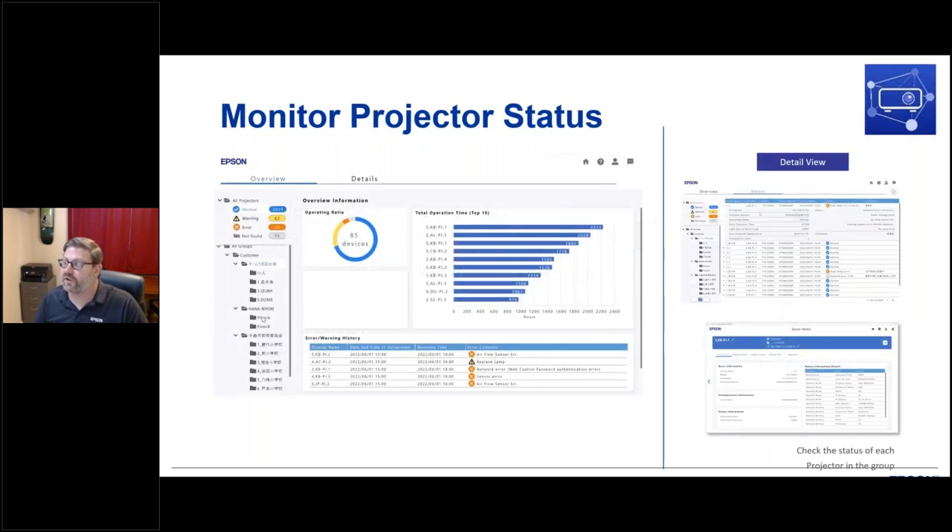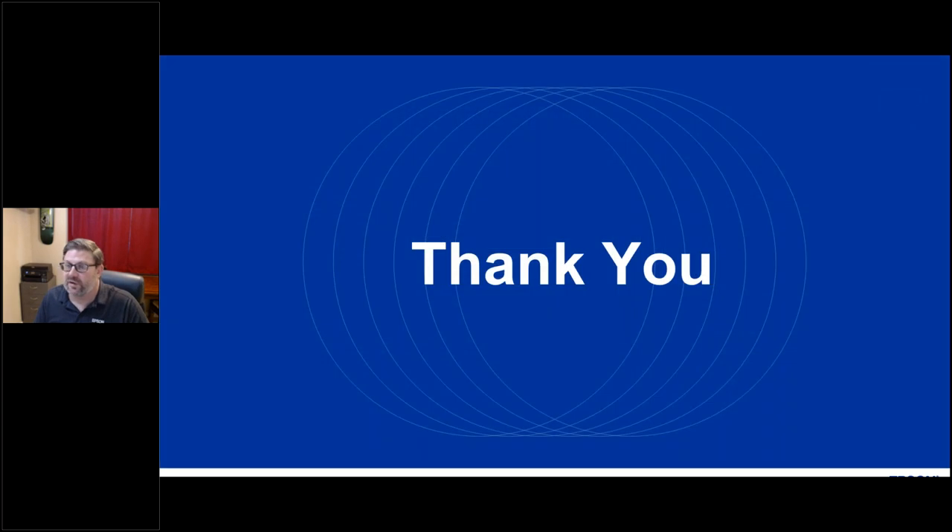Here are screenshots of the Epson Projector Management Connected cloud-based solution. The webinar is wrapping up at about 25 minutes. As a reminder for those who joined late, there are handouts available to download from the control panel: the Epson Brighter Future price guide for projectors, a map to find your rep and contact information, and the full catalog.